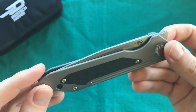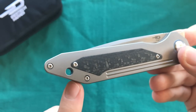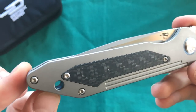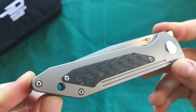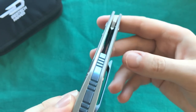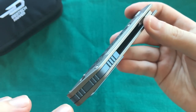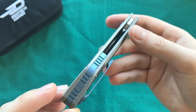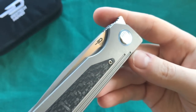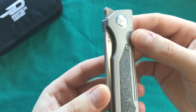I'd prefer to see a lanyard hole integrated into a back spacer, or just leave it out on a larger knife like this. That's a small disappointment, though it is a functional and quite large lanyard hole. On the positive side, I really like the color combinations Bestech offers — touches of blue, green, yellow, or bronze give these models a more custom feeling rather than being completely plain gray titanium.